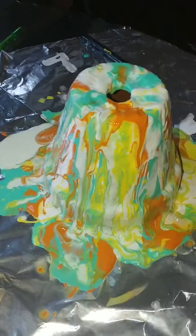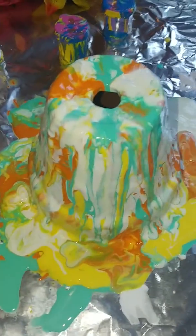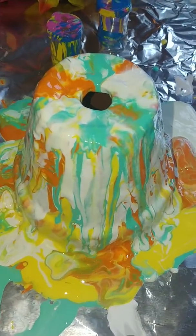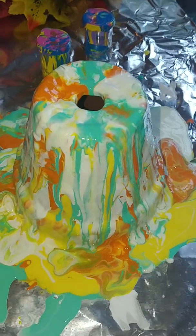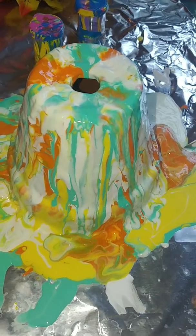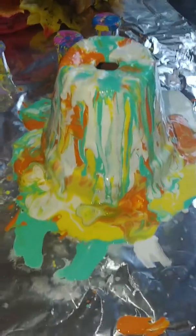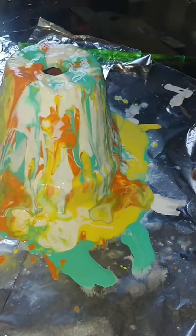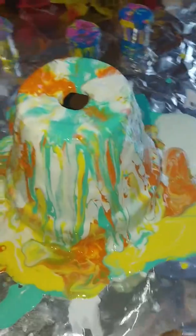I also sprayed it — I have 99% rubbing alcohol in a mister bottle, so I misted it over the surface. It creates a slightly different effect when it dries, so I'll definitely be showing you the result once it's dry.